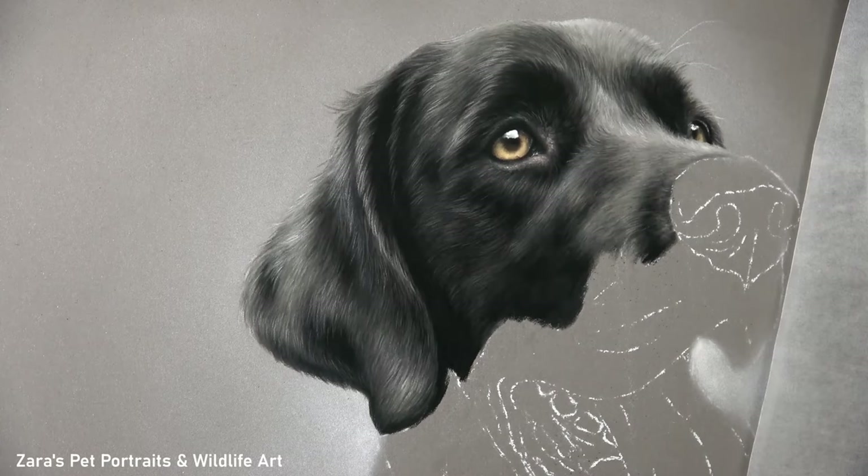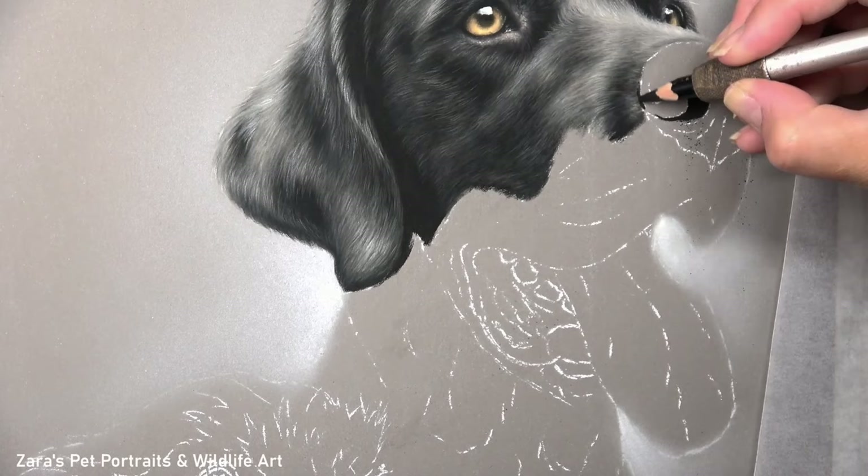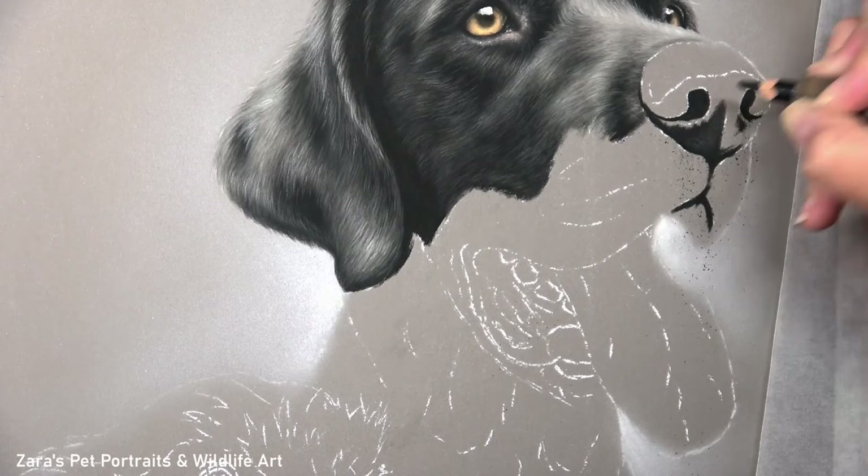You can also see here how the highlights and shadows follow where the main directional change of the fur occurs. Underneath the eye, for example, is a lighter section followed by a shadow — those indicate the lower section of the eye socket where it attaches to the cheek, building up the overall shape of that dog's face.